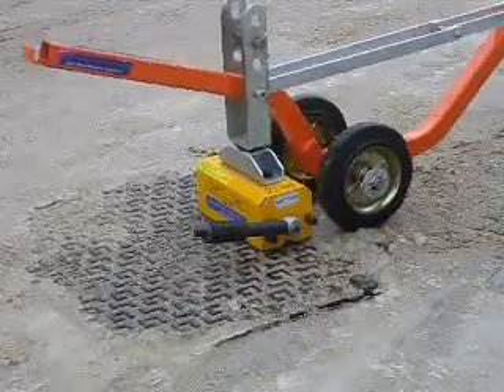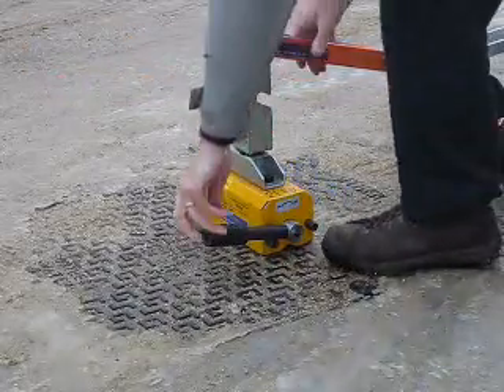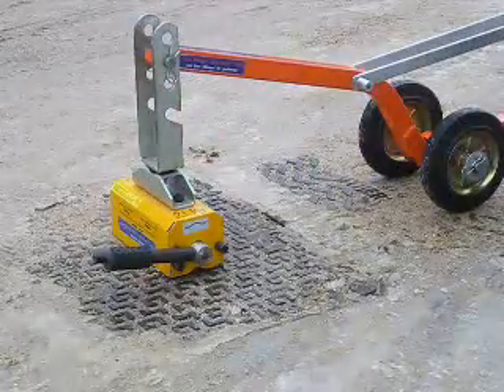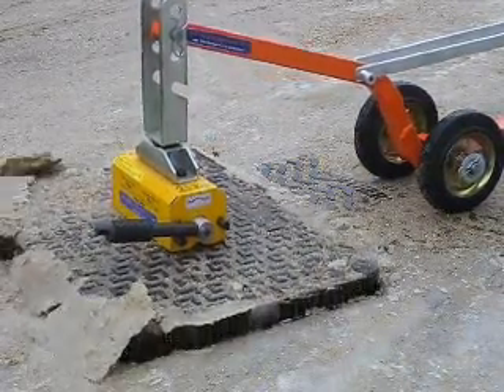That seems ok. Then place the magnet in the centre of the cover so things are balanced. And that's lifted the cover.